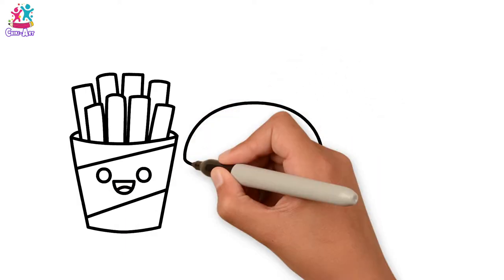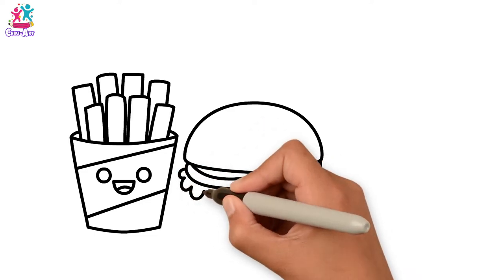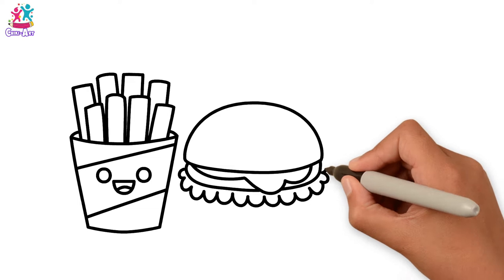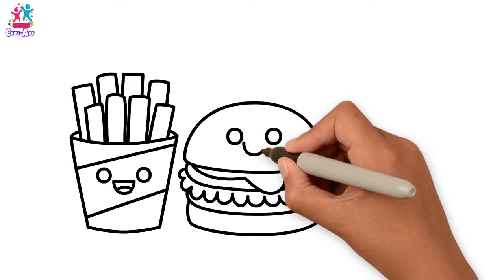Now for the burger. Top part of the bun, some cheese, the burger, some lettuce, and maybe a tomato. And the bottom part of the bun — smiley face, of course.